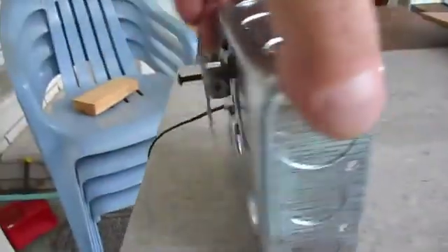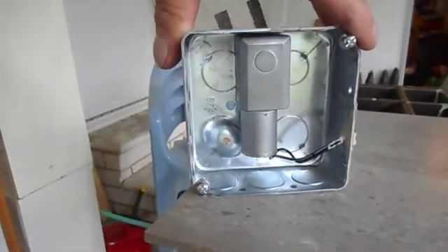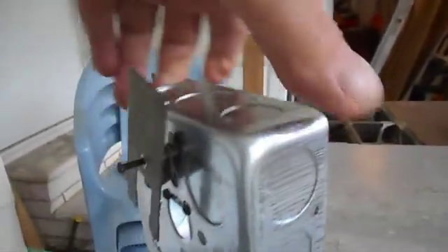I'm going to turn this baby around and show you. The screws are there.